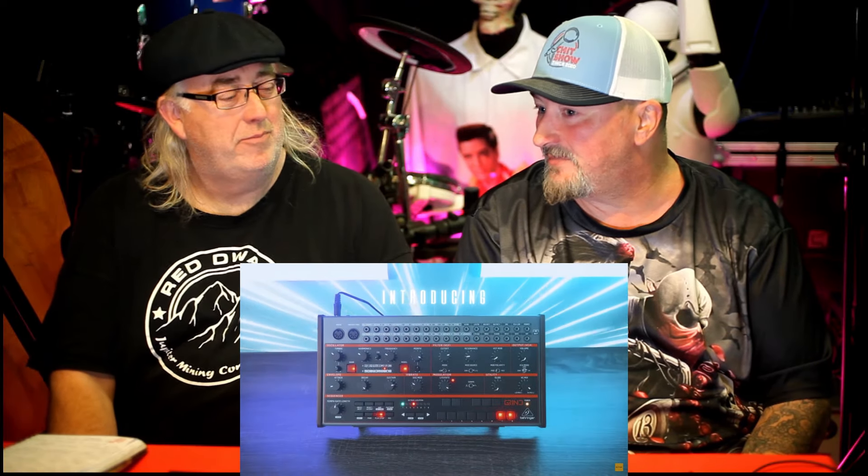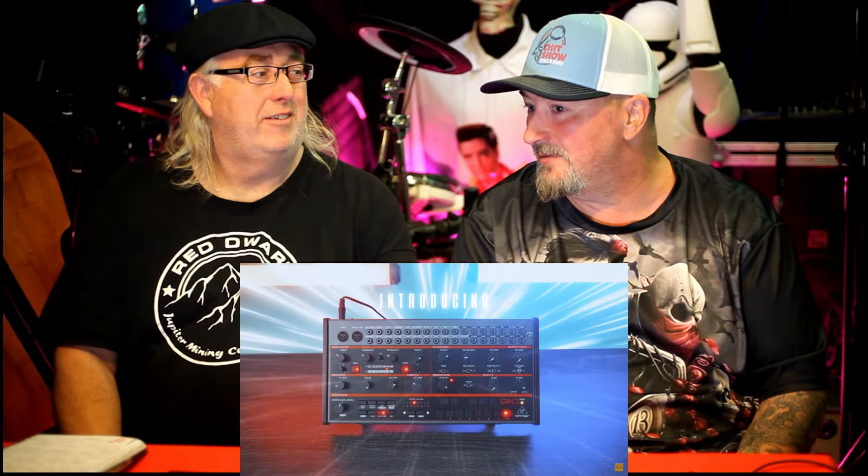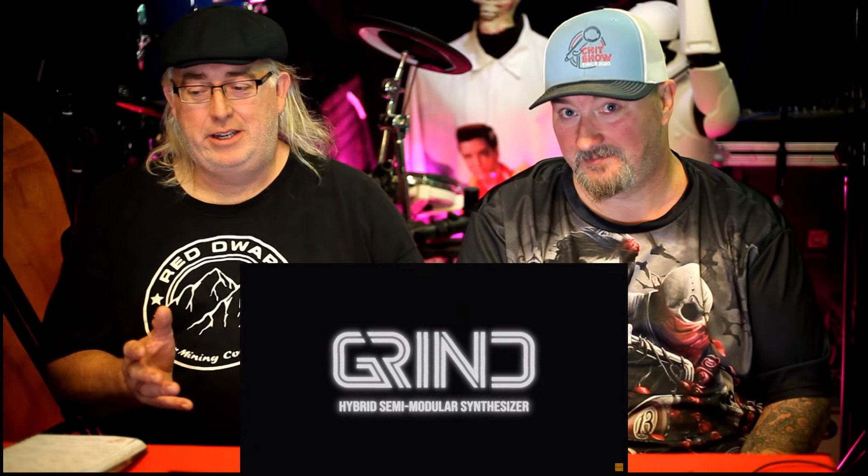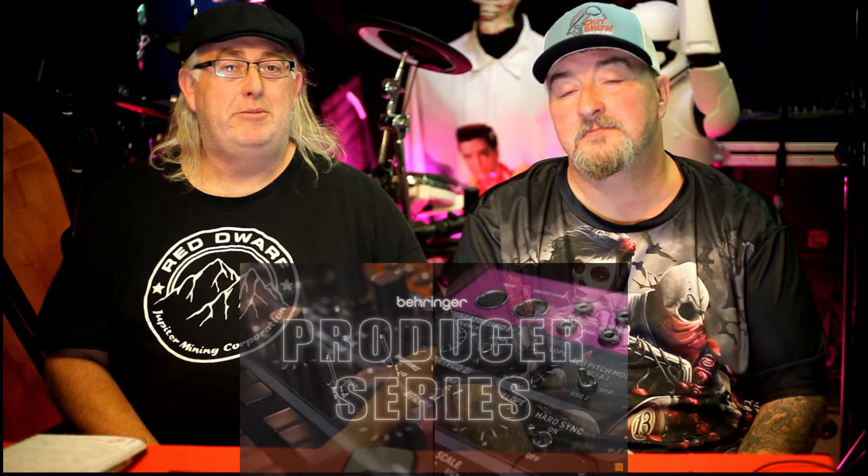If you're familiar with the Behringer Brains Eurorack module, basically what you've got in this new synth is that module in there, plus all the extras and your patch bay. As he said to me earlier, if you plugged your Brains into the Crave, you'd have pretty much the same thing. The price is maybe 175 dollars in Europe, so we might plug a Crave and a Brains together to simulate the Grind whilst you're waiting for yours to arrive.